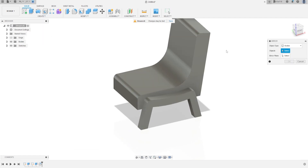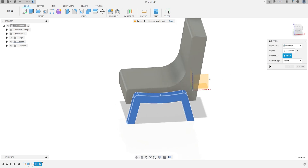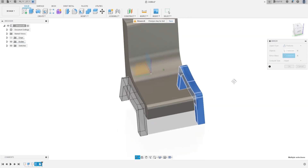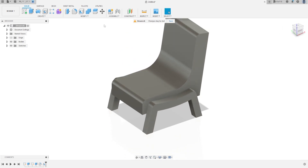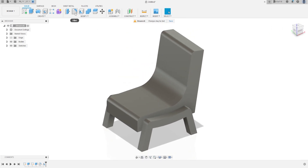Go to Mirror. Object type is Features. The object will be the last fillet and the last extrude, and the mirror plane will be the Front Plane. Press OK. Now make the fillet on these two edges as well.